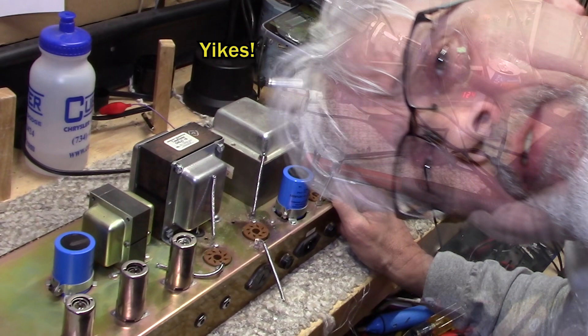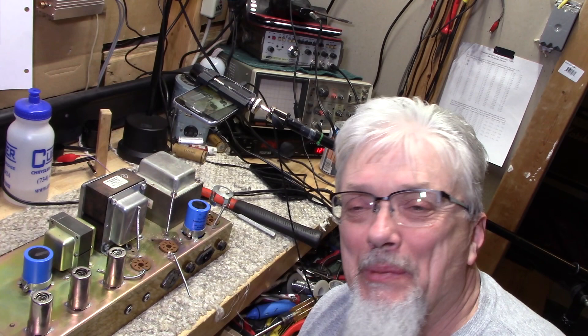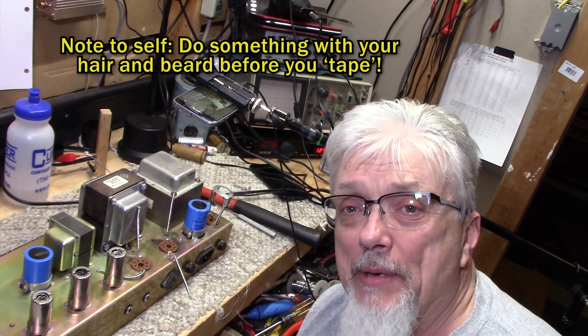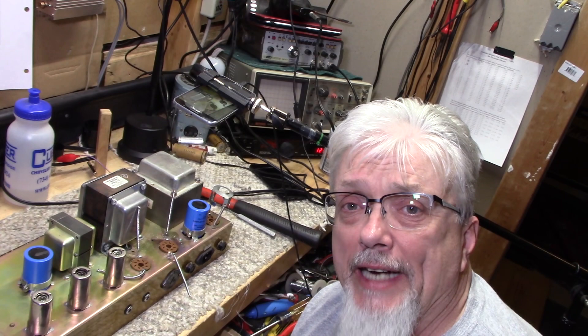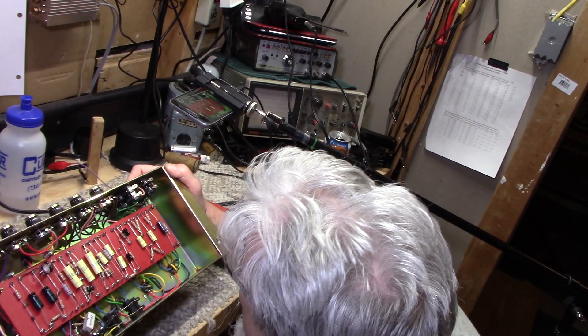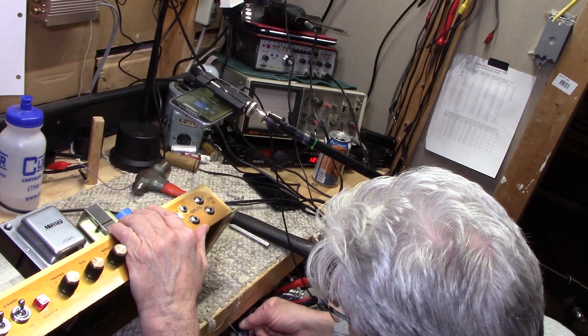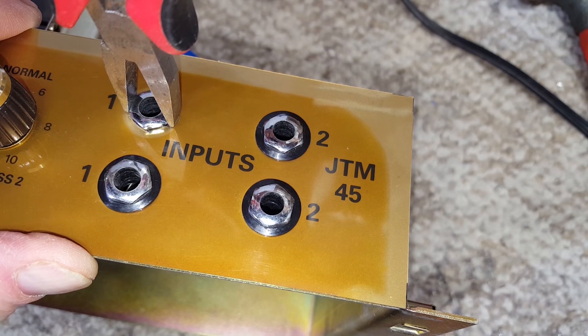I'm going to call the customer and see whether he has tube retainers or wants me to replace them. The other complaint about this amp is that the upper left input jack is broken or acting up. We're going to flip it over and take a look. A piece of it's missing and maybe it's not working right. What we're going to do is replace the missing piece, and then if it's working okay, we won't replace it. I don't replace anything I don't need to.